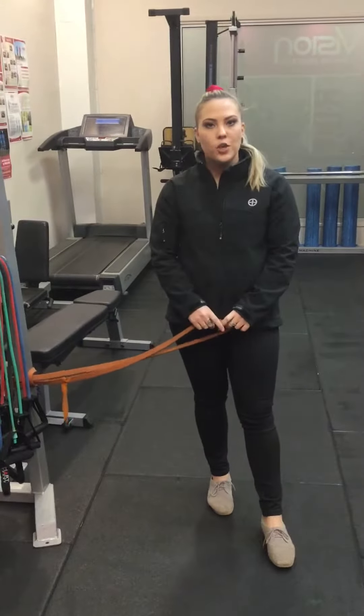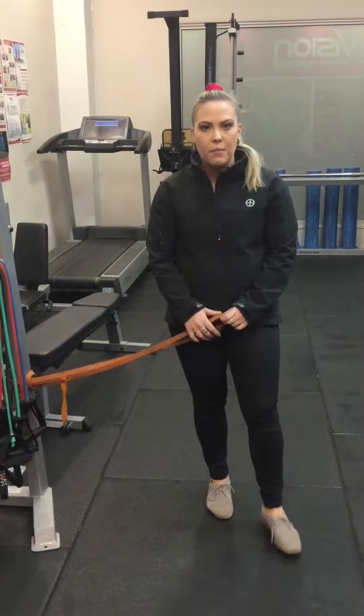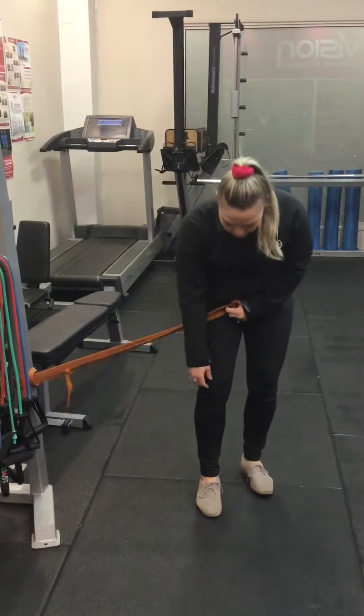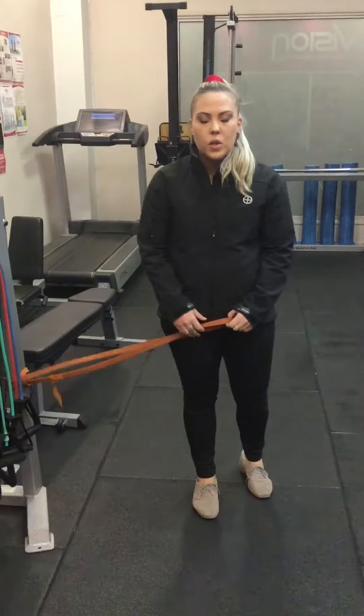Exercise of the week is a TKE or a terminal knee extension. The aim of this exercise is to help build up the VMO, which is on the inside of the knee. It helps with patella alignment and making sure that the patella is sitting within the tract and not being pulled over by tight lateral quads.